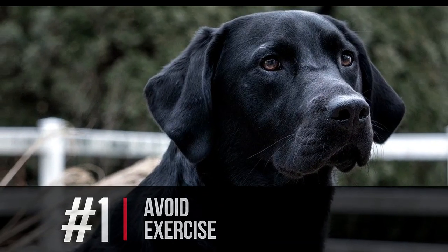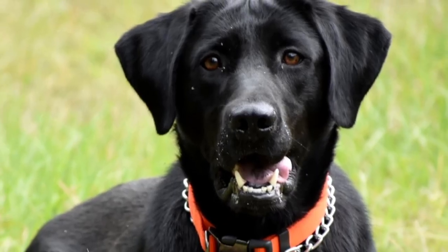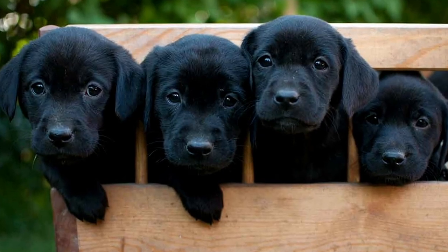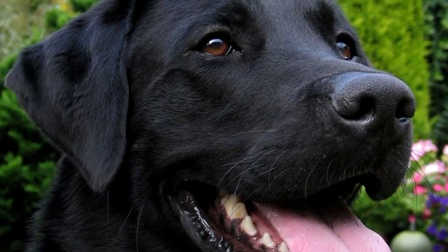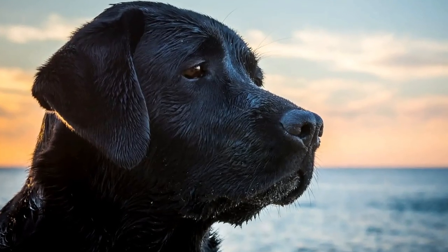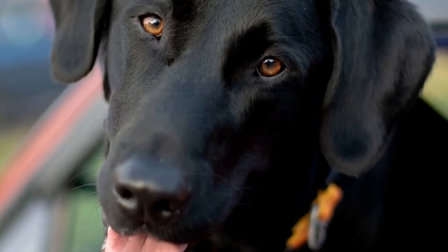The first thing you must never do with your black lab is avoid exercise. Black labs need exercise just like any other dog, but especially a Labrador. This is a hunting dog, a retriever dog that wants to go out, be outside, and be with you the owner, building that bond. Make sure you give them about an hour a day of exercise. As they get older they might slow down a little, but especially when they're younger they want to be running, playing, and being with you. Exercise is a must for a healthy, happy black lab.